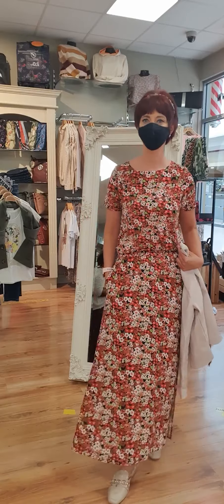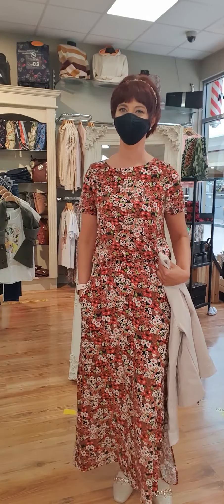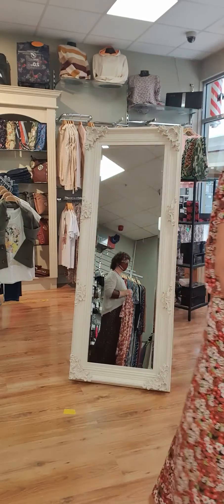So Dee's going to keep the skirt on and we're just going to show you a couple of different ways to style the skirt to get you some more wear out of it right through the summer. Lovely Dee, thank you.